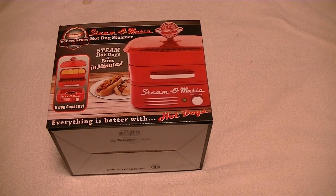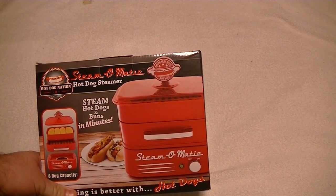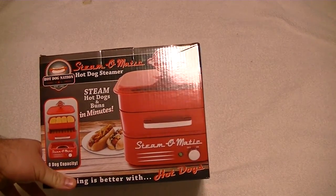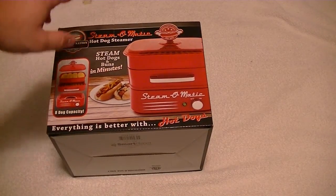Hi YouTube, this is a Presidential Tourist. What I'm doing is something a little different — I am doing an unboxing video. This is the Steam-O-Matic. Hawk Dog Nation, established in 1995. It's a Hawk Dog Steamer. It'll steam your Hawk Dogs and your buns.